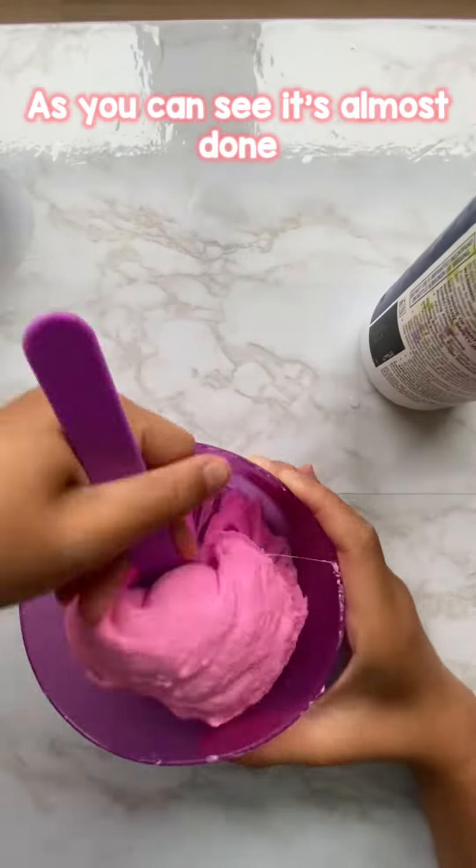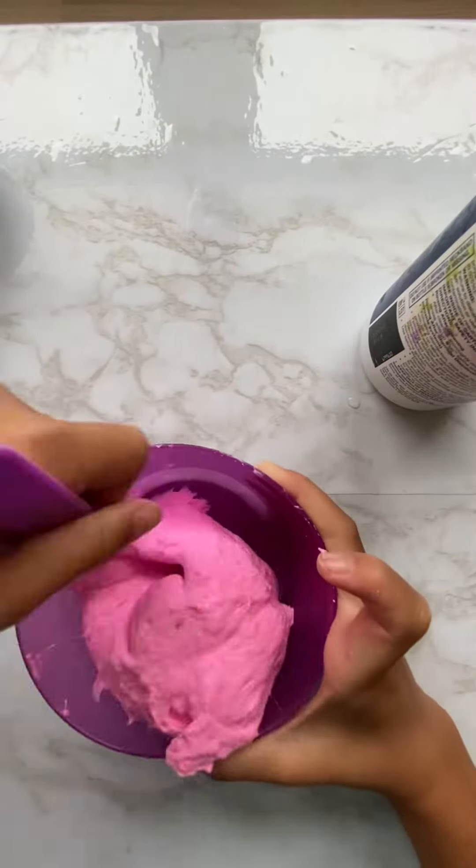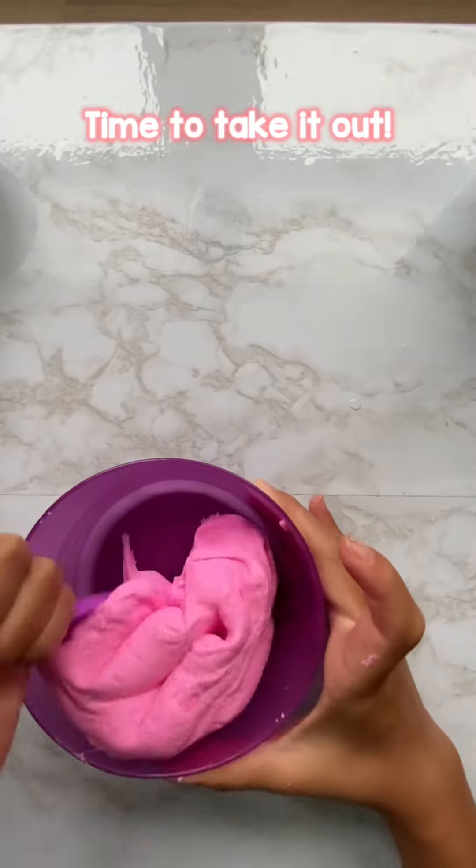As you can see, it's almost done. Time to take it out.